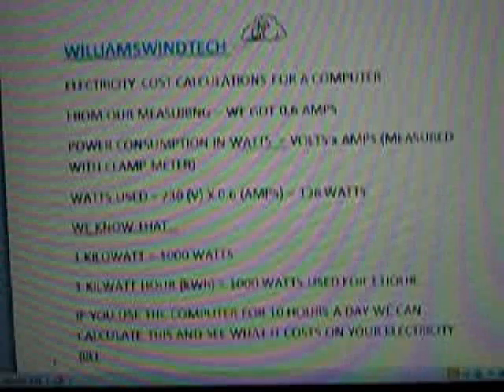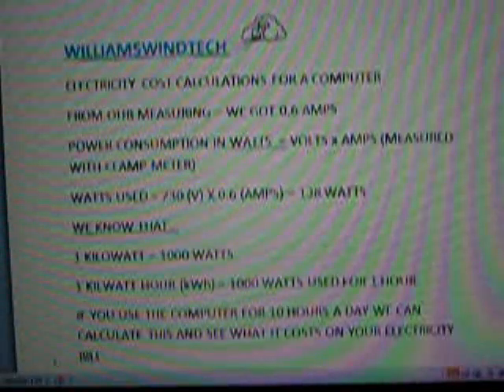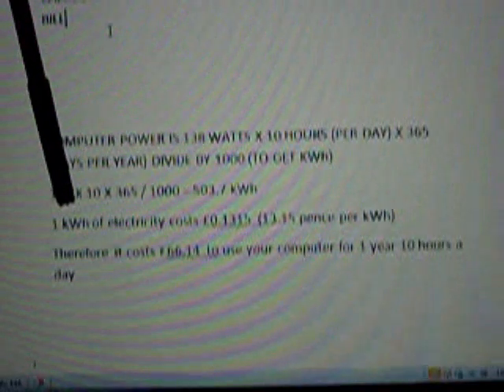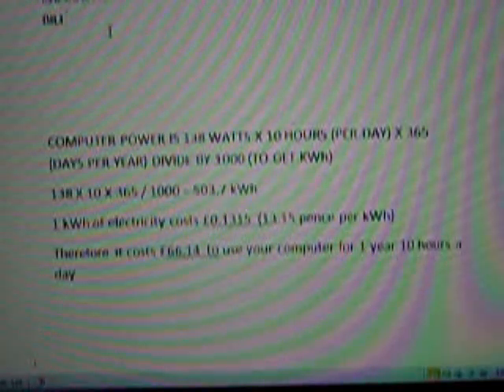If you use the computer for ten hours a day, we can calculate what it costs on your electricity bill. The computer power is 138 watts, so multiply that by ten hours each day, then by 365 days in the year, and divide by 1,000 to get kilowatt-hours. So: 138 × 10 × 365 ÷ 1,000 gives 503.7 kilowatt-hours. My electricity costs 13.15 pence per kilowatt-hour, so therefore it costs £66.14 to use the computer ten hours every day for a year.